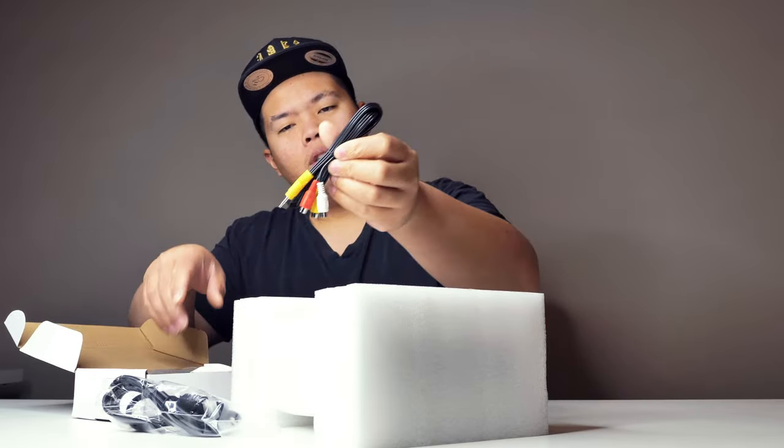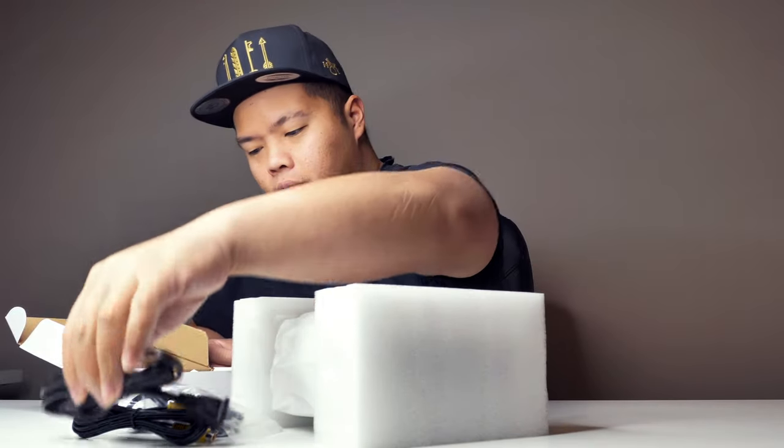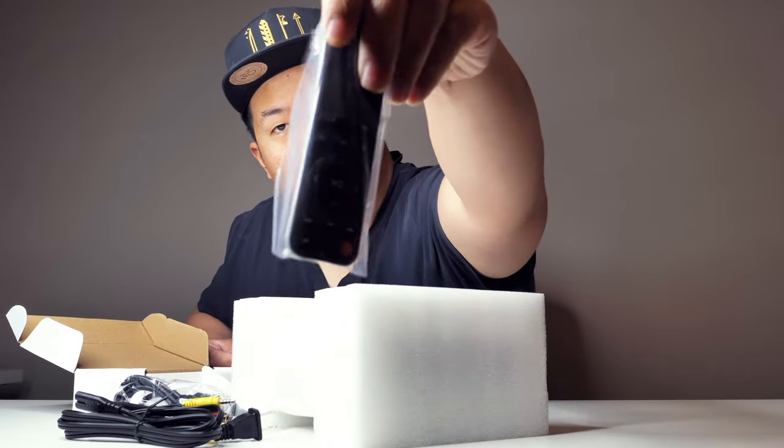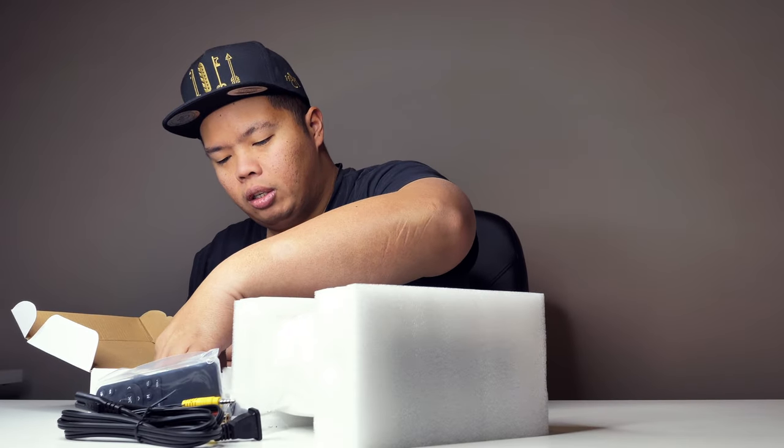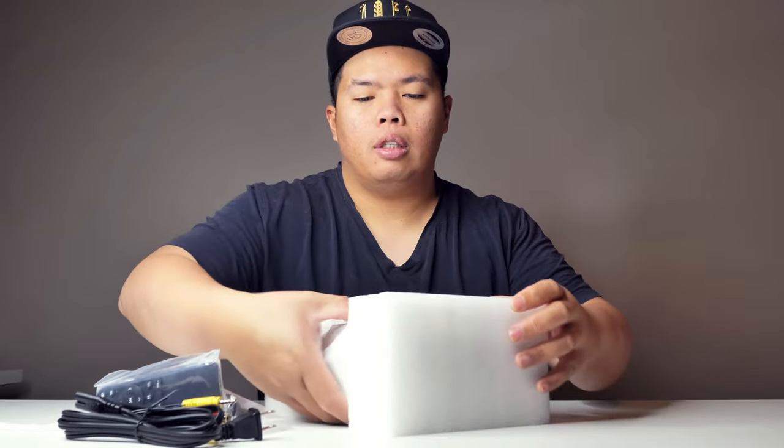Inside the box you'll get a power adapter, an HDMI cable, HDMI audio adapters, and the remote. There's also a bunch of manuals on how to use this, warranty cards, information on different products, and a cleaning cloth for the lens. It also comes with a little stand.